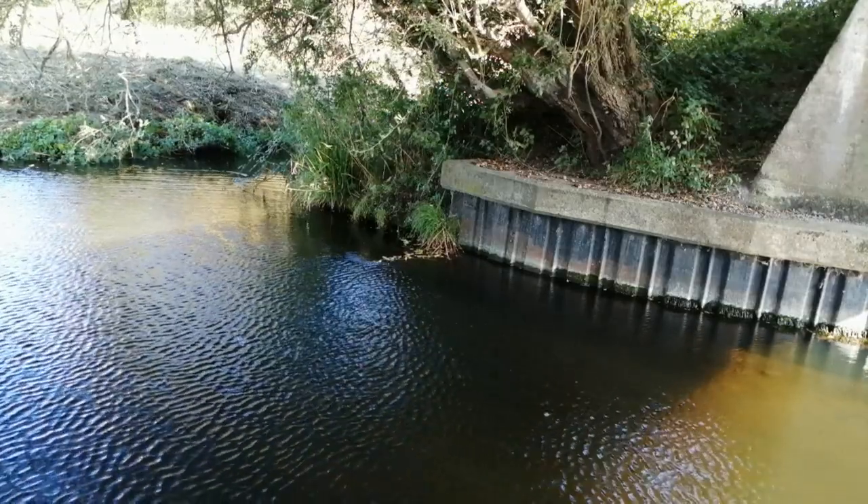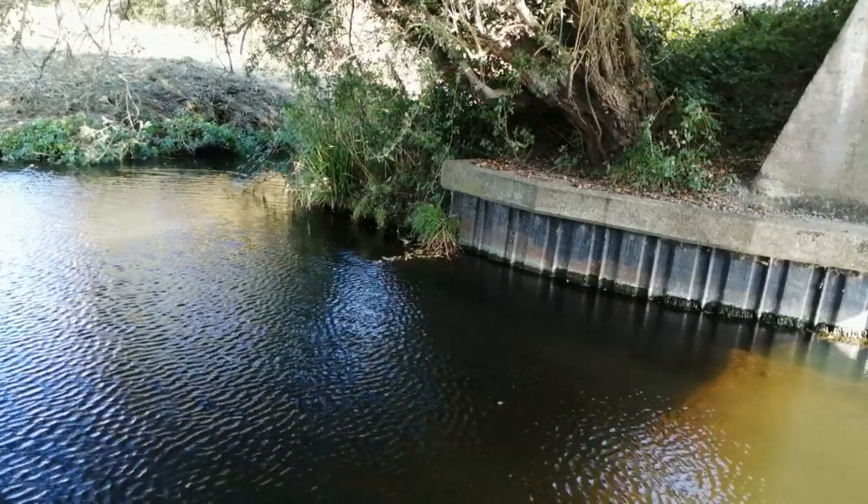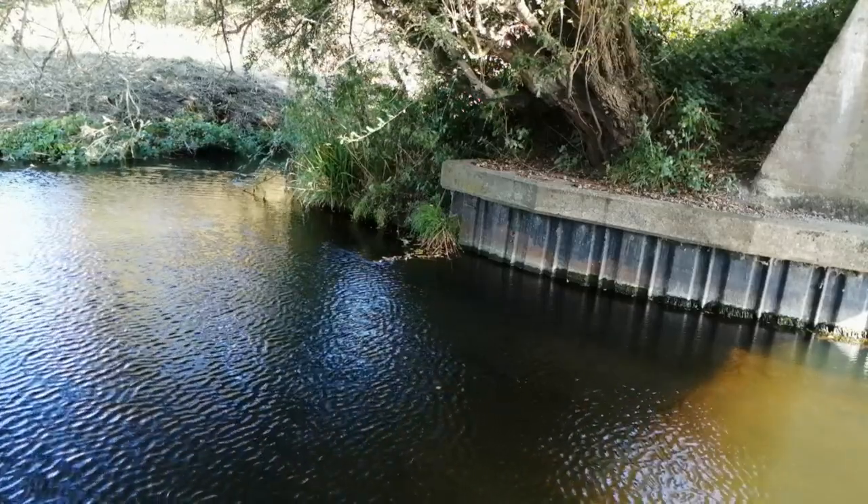A lot of fish peels fall, but another big fish is a big fish.